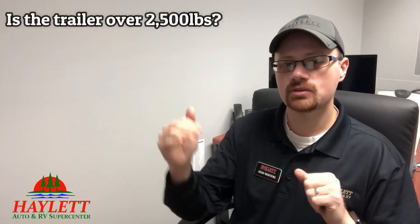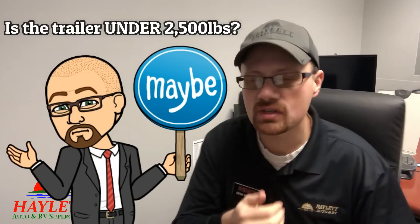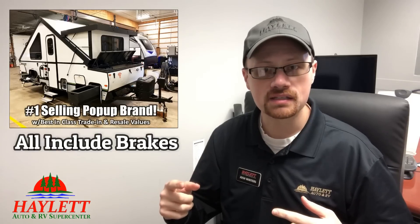If you're looking at a trailer that's above 2,500 pounds, it's got brakes. If it's under 2,500 pounds, check. There are certain brands, like Rockwood's A-Frame pop-up campers — those have trailer brakes standard. The reason being, a lot of people buying an A-Frame have a very low-capacity tow vehicle, like a Ford Edge or a Subaru — a vehicle that can tow, not really a towing vehicle.